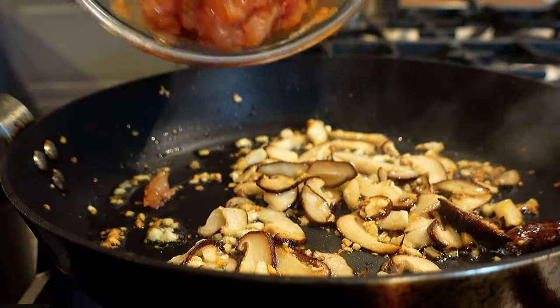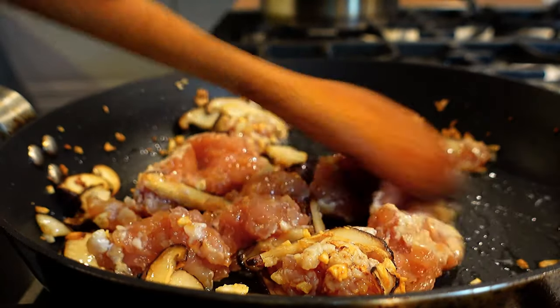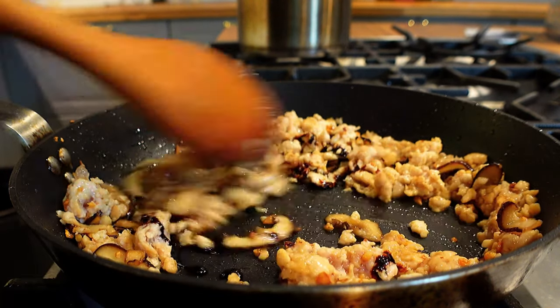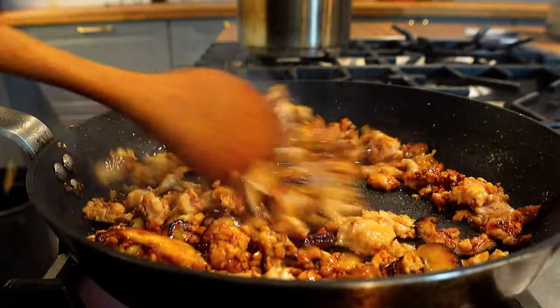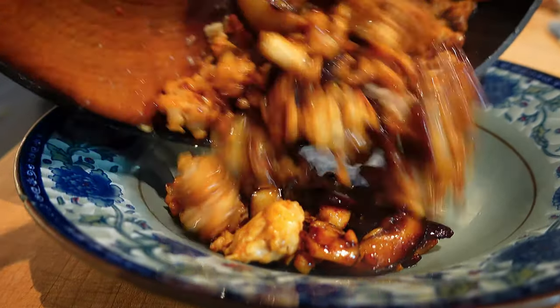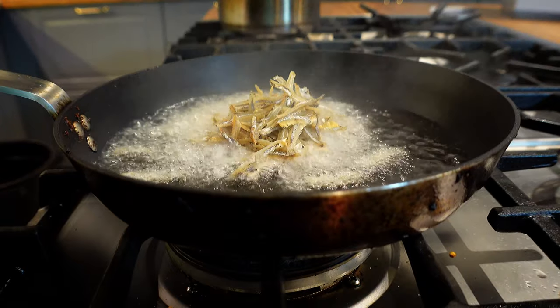Beautiful — mince goes in. Break it up, a little bit of dark caramel, and this is done. Now fry your anchovies.